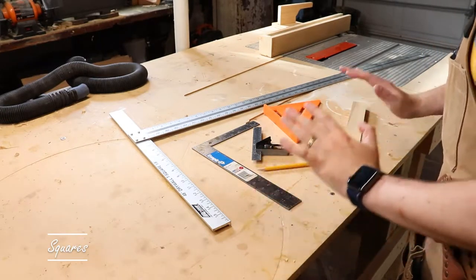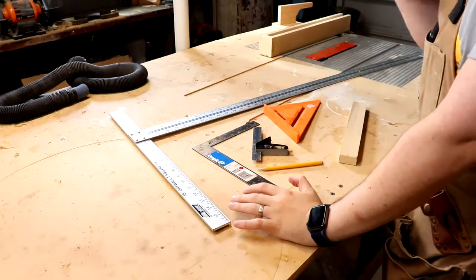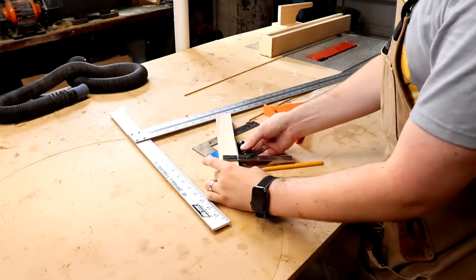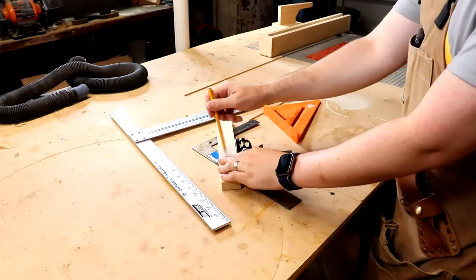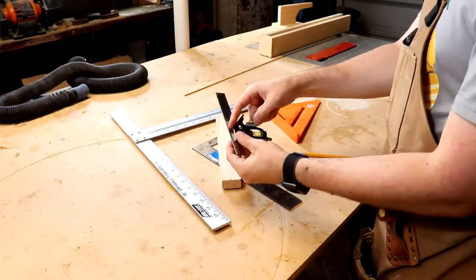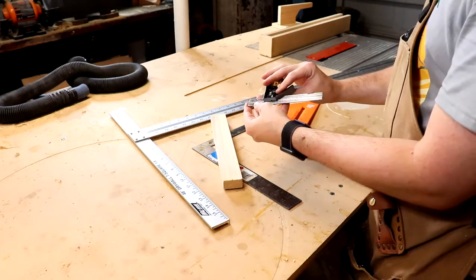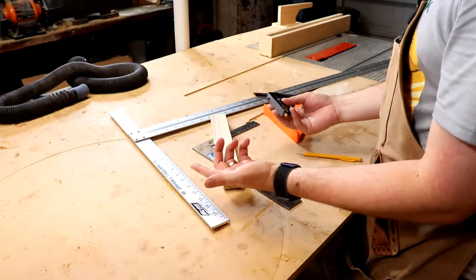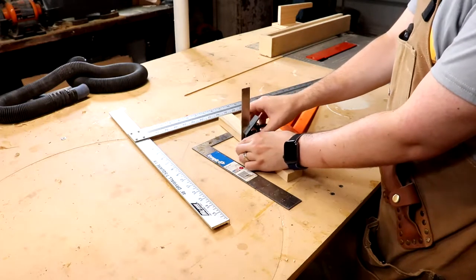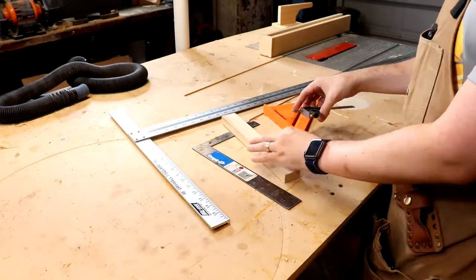This next tool is something that every woodworker should have, hobbyist or not — squares. Squares can help you make straight lines that are exactly perpendicular to a face. This here is called a combination square; it has a 45-degree angle on it as well as a 90, and it has both millimeters and inches on it. The cool thing is it's adjustable, so you can set it to the exact height you need, tighten it down, and mark somewhere along a board — great for making a rabbet.